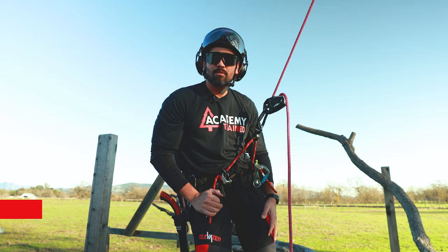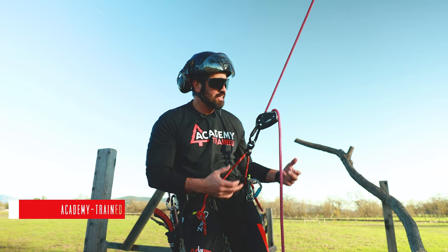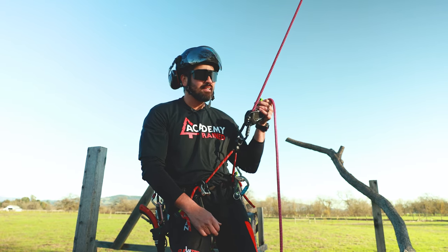Hey everybody, Jared Abergina here with Academy Trained. I'm here to go over and talk about work positioning while limb walking. As you guys can see I got the new Edelrid Megawatt in front of me here, so I'll have some fun playing around and testing this guy.